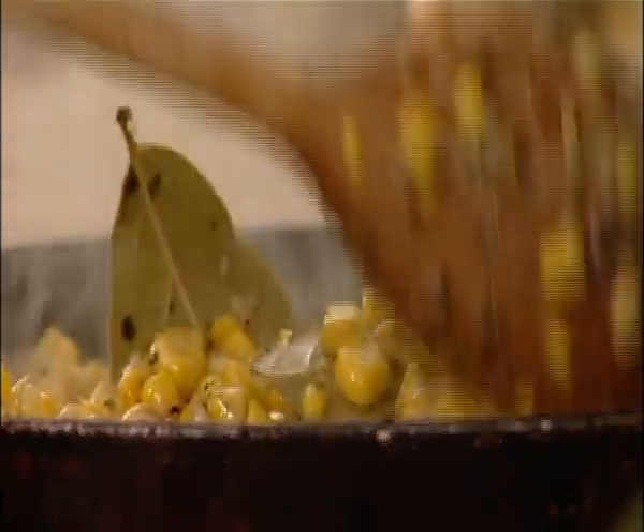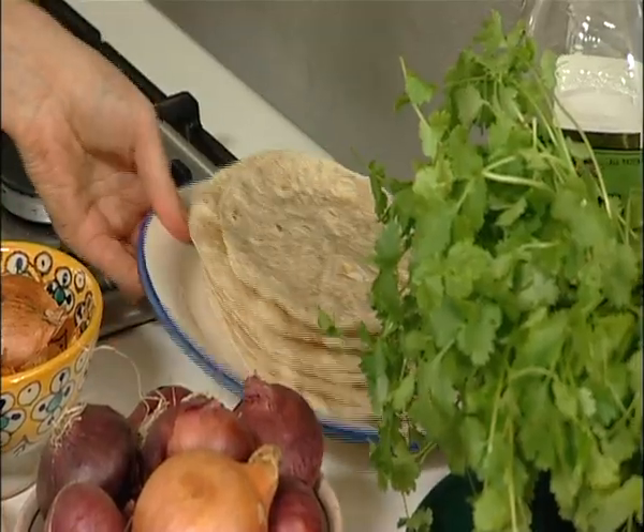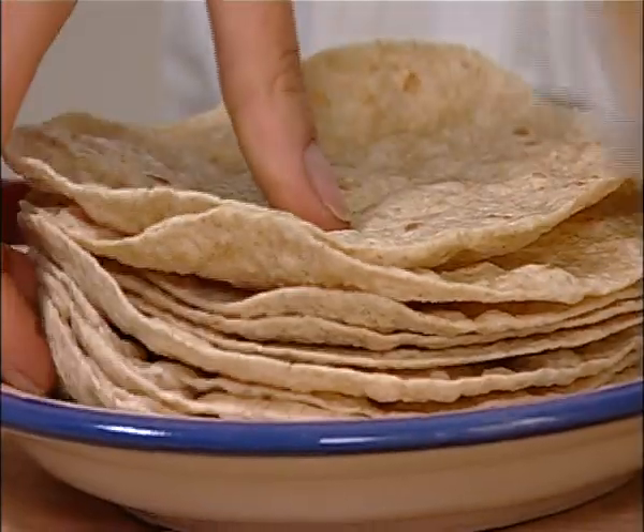You can see that the corn is really getting some color now — it's getting slightly caramelized and all the flavors of the spices are being absorbed. So all I need to do now is heat up the flatbread.